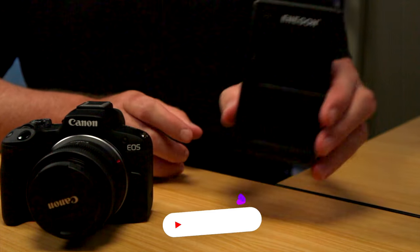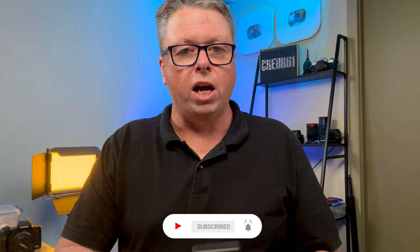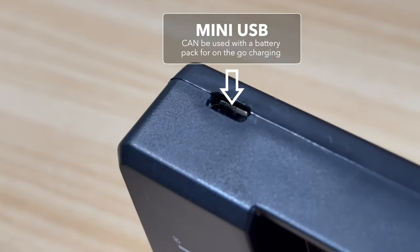Looking online I found this one from Ennegon. This is a dual charger — a dual USB charger that takes the mini USB.